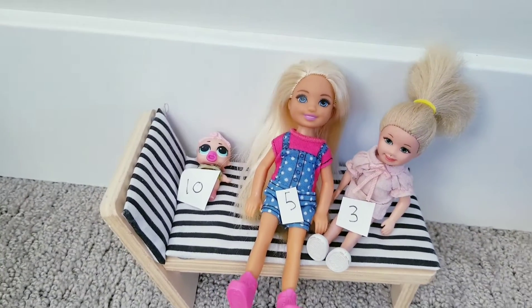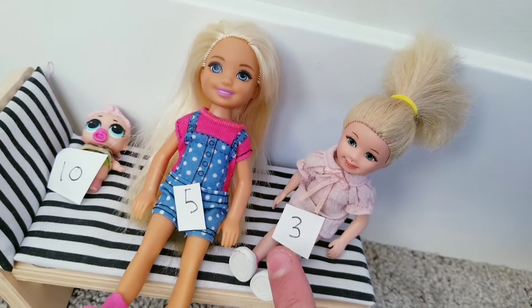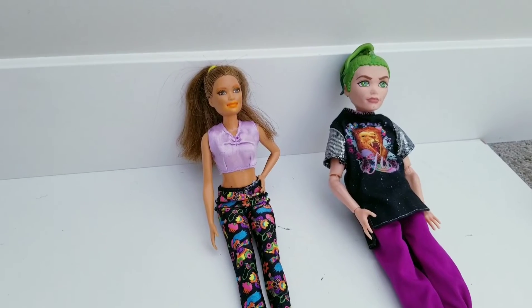We got a 5, a 3, and a 10. I think that was pretty good. That was awful. I mean, it was alright. Anyways, let's get on with the next one.